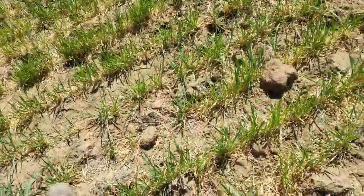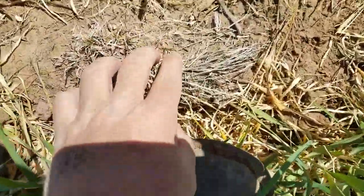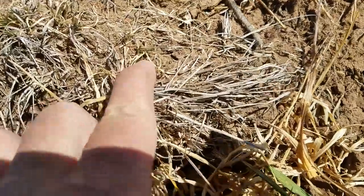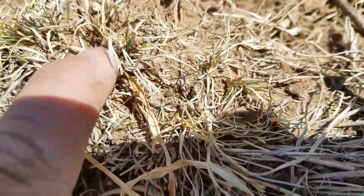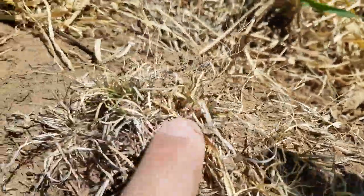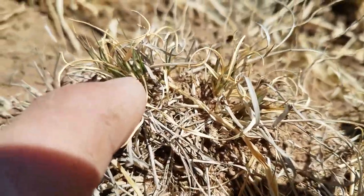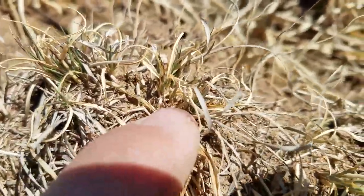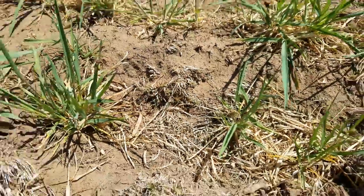Out of these clods we might see grass — we did last year. Look at that — I don't know if the camera's picking it up, but there's some green in these clods of dirt. Yeah, there's some more of it right there.